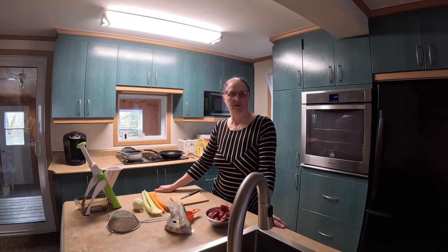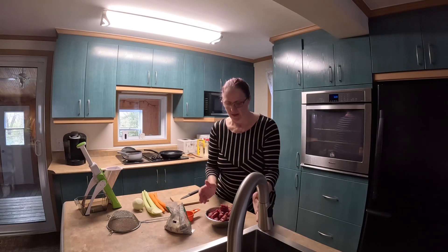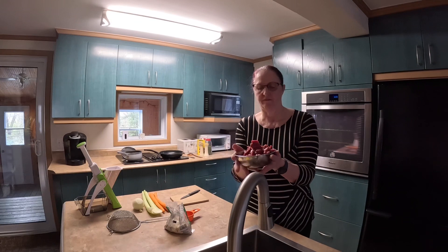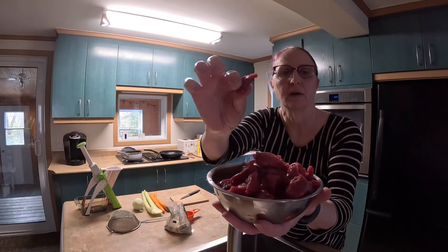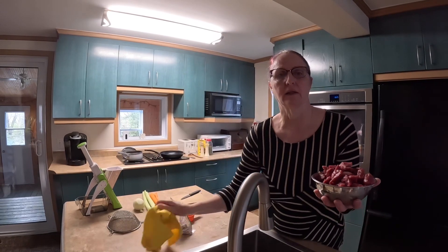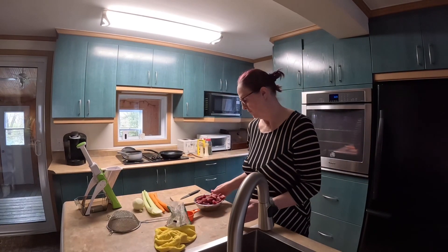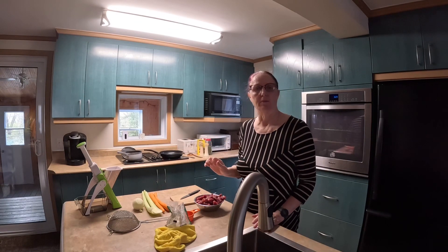Hello, you're with Sue's Cooking and Outdoors. I will make a beef barley soup. I have about a pound and a half of beef cubes, cut up into small sizes, and with that I will fry them a bit before adding them into my pot of soup.